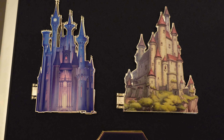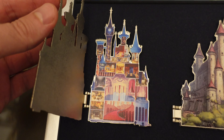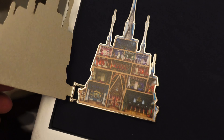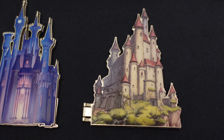Boom, there we go. It fits nicely in the case right next to Cinderella Castle up top here, which was the first one in the collection. Then the second one was Frozen, Arendelle Castle. Third one was the Mulan Imperial Palace — just added that in there recently. And our fourth one, Snow White.